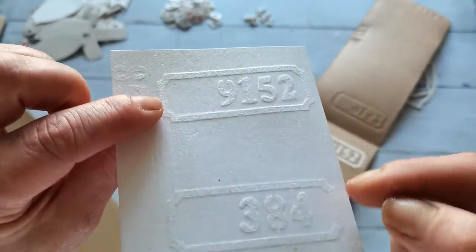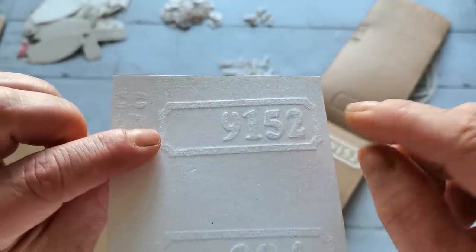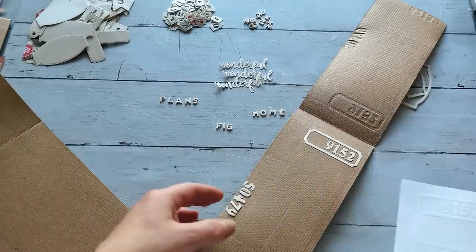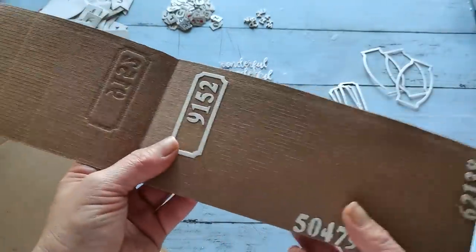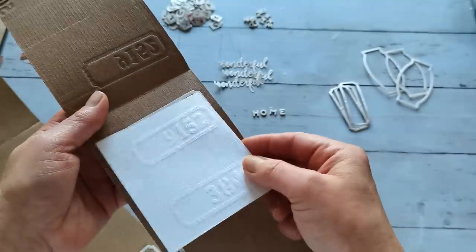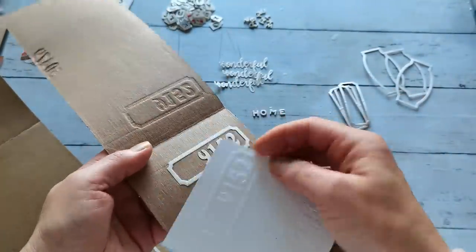But this one — I hope you can see the difference. This one is much more crispy. It's much more beautiful. And it's just because I let it dry over the night properly. I didn't touch it before. Then I tried to emboss the same card with this embossing folder, which was dried properly, and it was much better.